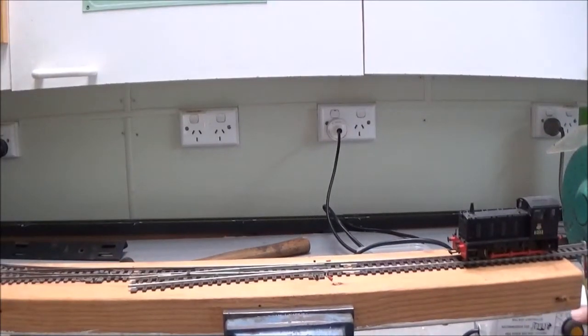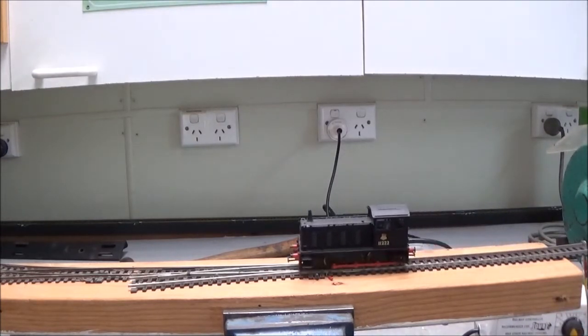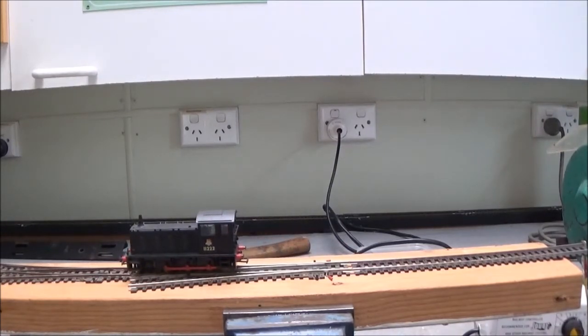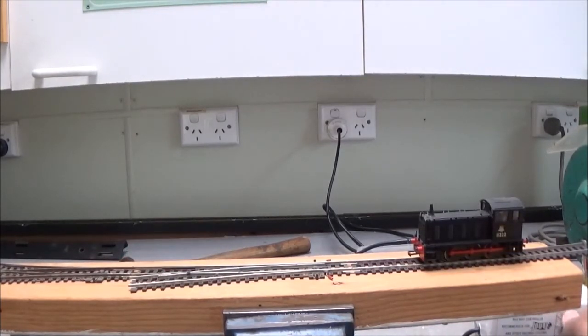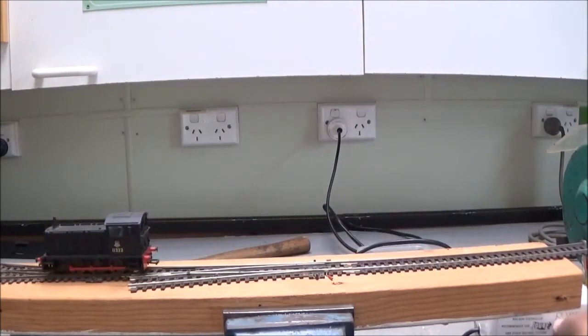We've set up a test track here to see how this little loco performs. We'll give it a bit of juice — and it goes. I've got it down to a crawl just to see how it performs over these points. You can see there's a bit of a hesitation there — it's actually stopped. At speed it's fine; it has enough momentum to get over that section, but there is still a slight hesitation.